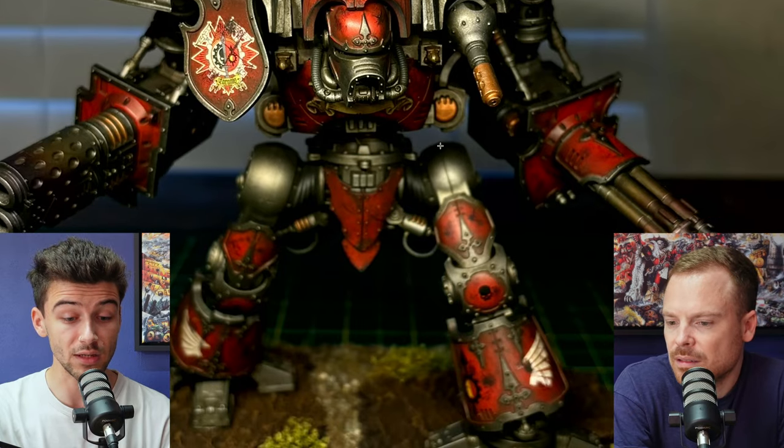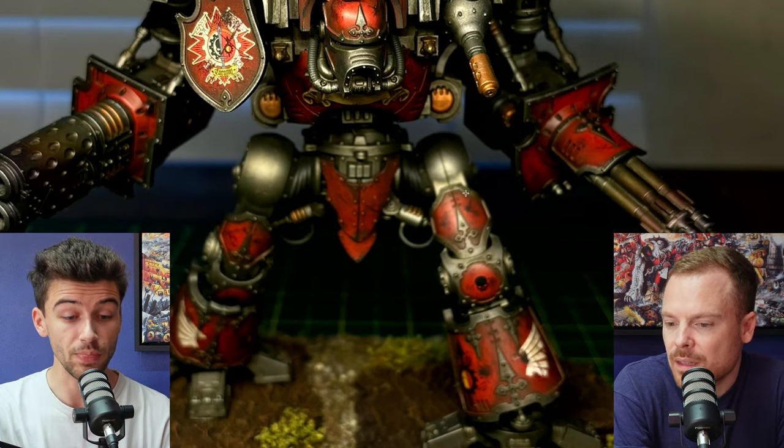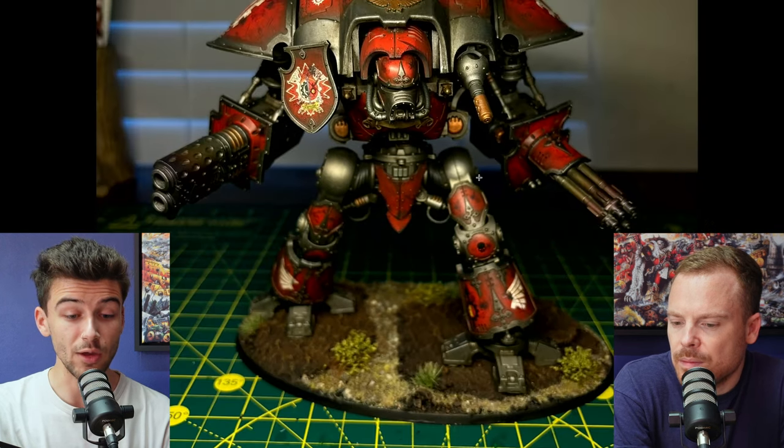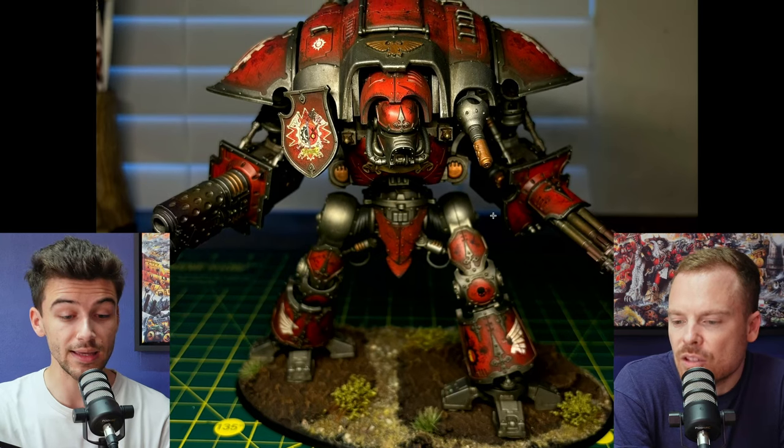One thing that is jumping out to me is — I'm not sure if it's a seam line or a mold line on the hip joint here — but regardless, I would have spent just a little bit more time going in and smoothing that out, purely because it does detract from the paint job. It's quite a prominent, visible area.